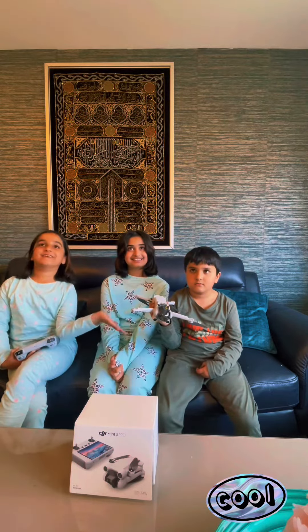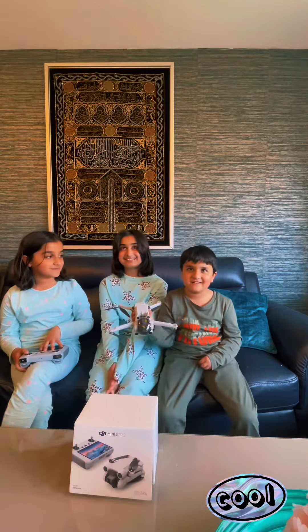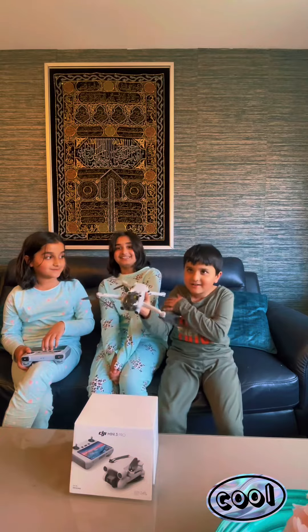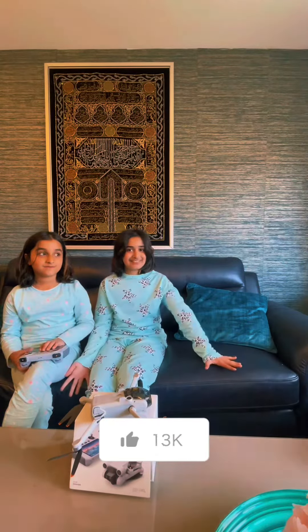Here's the drone we unpacked, and here's the nice controller. We're going to the park now — we'll see you there. Bye!